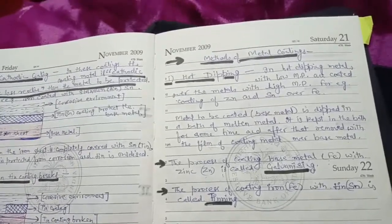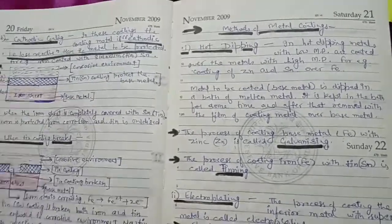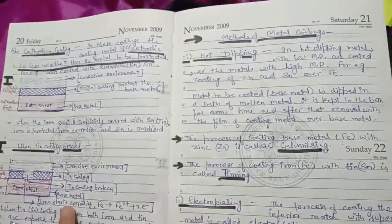The next topic is Methods of Metal Coating. We have studied coatings such as Anodic Coating and Cathodic Coating, but now we will look at how to coat a base metal. There are different methods available for this.